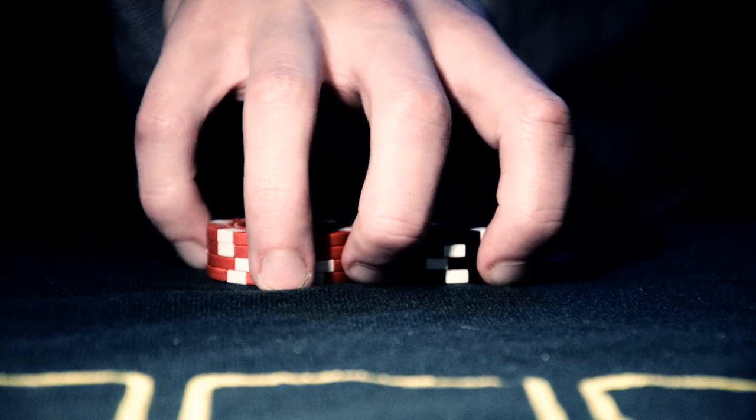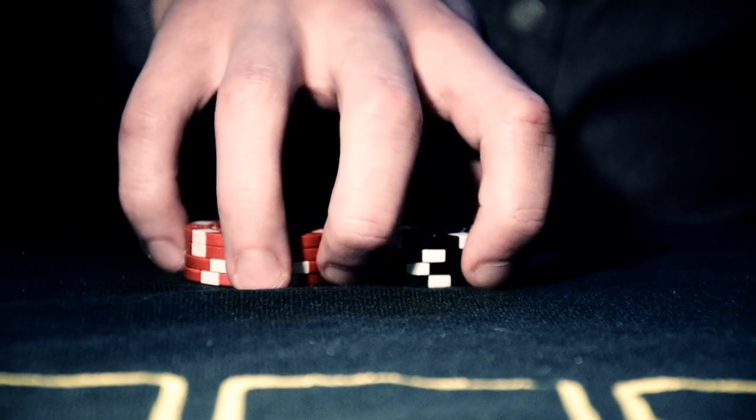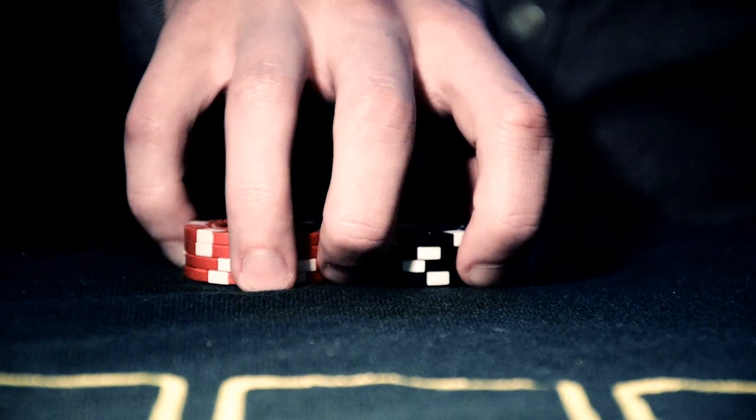Your fingers should look like this. Now what you want to do is to lift the left pile while sliding the right in between. And then you go like this.